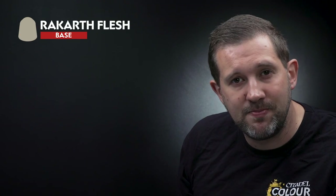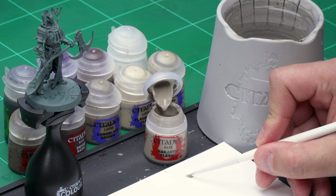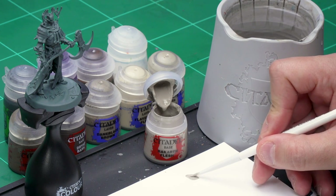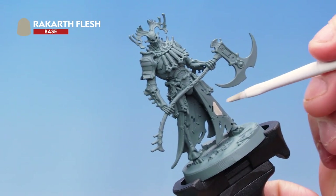The first area of the model I'm going to paint is that fleshy robe that hangs around his waist. I'm doing this first as it's going to be quite a messy part of the miniature — we'll get it out of the way so we can tidy up other areas later on. The first paint I'm using is Rakarth Flesh with my medium base brush. Let's take some Rakarth Flesh from the pot and apply it to the palette, adding a little bit of water to help the paint go on really smooth. Then we're applying it all over that fleshy robe around Mia Kanan's waist.